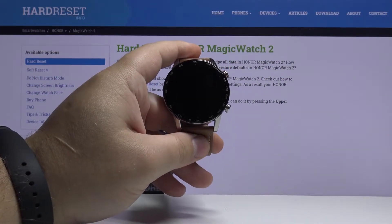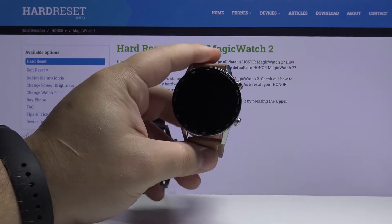Hello, in front of me I have an Honor Magic Watch 2 and I'm going to show you how to change the watch face on this device.